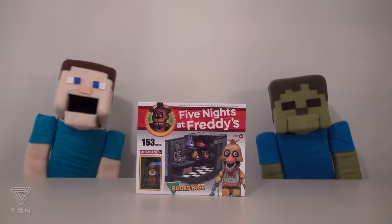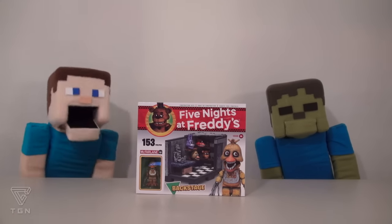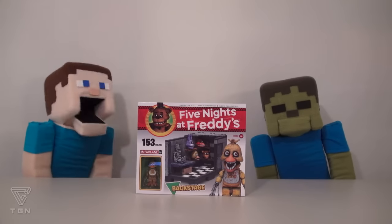Hey kids! Welcome to another Puppet Steve Show! Today we're looking at another Five Nights at Freddy's toy, the Backstage Set.